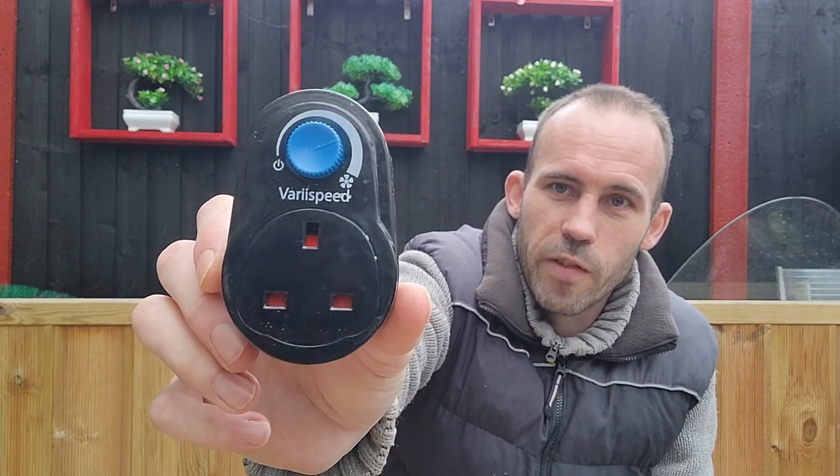Today we're going to be talking about the Vari-Speed plug that my local dealer told me about. I've now been using it on the pond for almost four months and as you can see by the title, I wouldn't live without it. It's changed the way I run my pond. I used to turn my air off in the winter - I've seen it on other YouTube videos and in the Peterborough Koi Club, some turn it off fully during the winter, some turn it off at certain times of the day, but with one of these you don't need to.